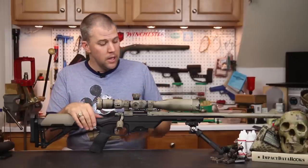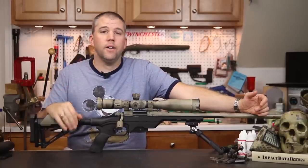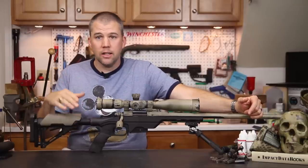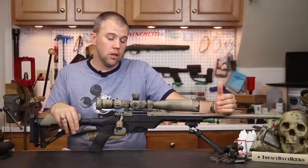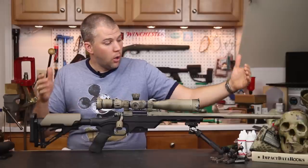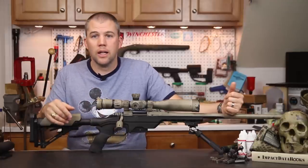For $570 you still get a lot of value — keep in mind you'd spend $200 or more just for bottom metal that accepts AICS magazines for a standard stock. We had a ton of fun with the MDT LSS. It's a very nice-handling, very light system. I really wish I had a 16-inch barrel and action to drop in here to really bring the overall size down considerably.